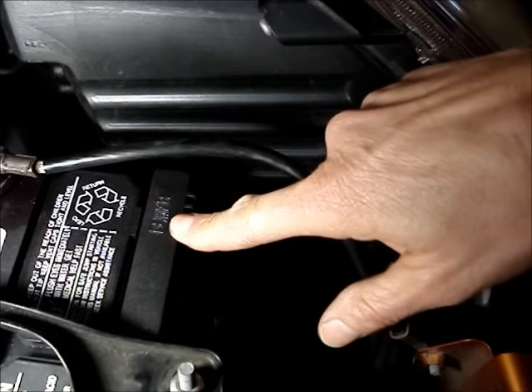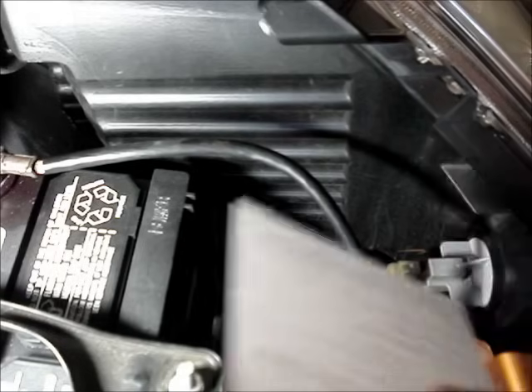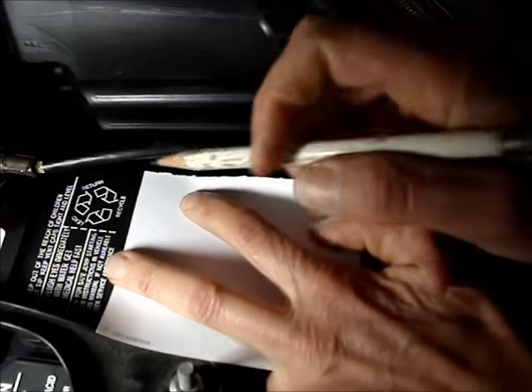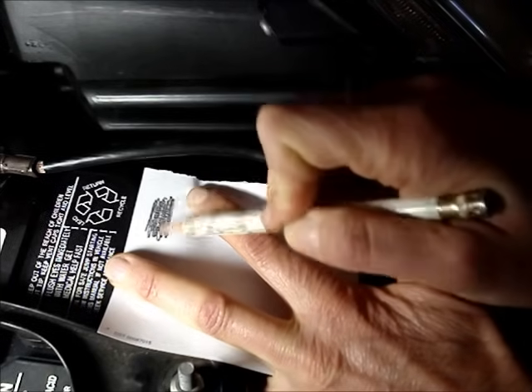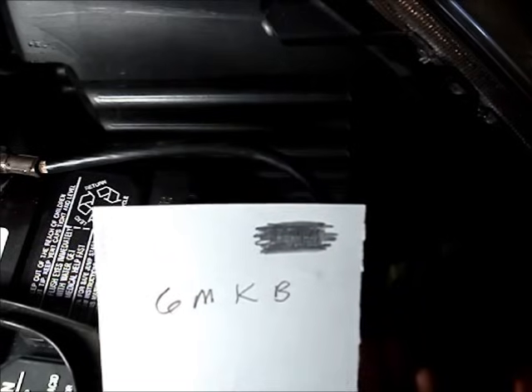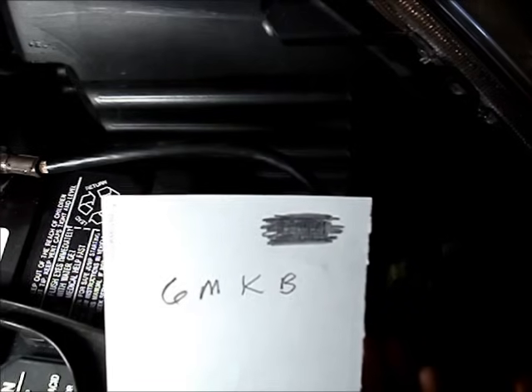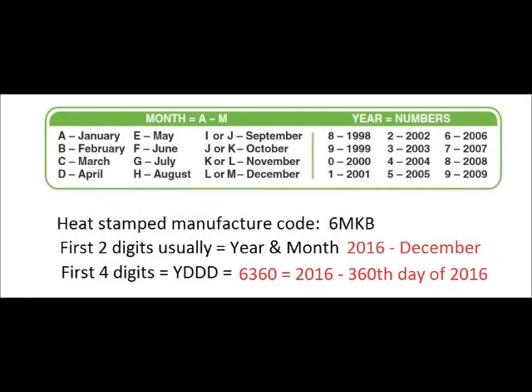The heat stamp on this battery is difficult to read. If you can't read yours, put a piece of paper on top of it and rub a pencil over the top. The code on this battery is 6 MKB. The first two digits of the heat stamp code usually stand for the year and the month that the battery was manufactured.